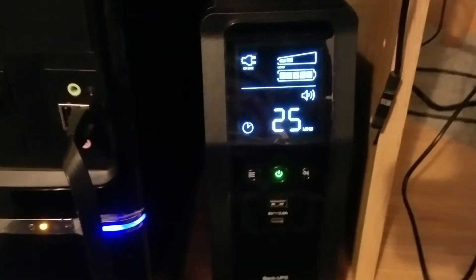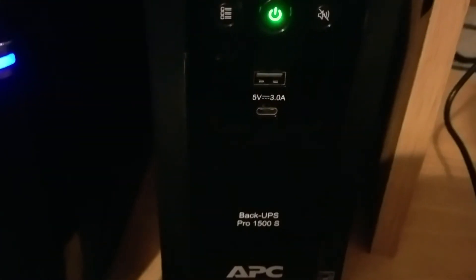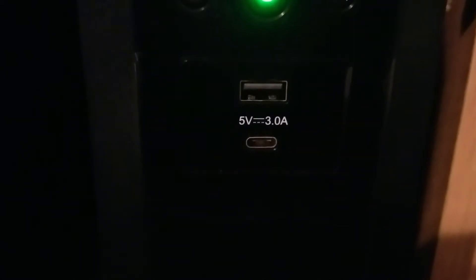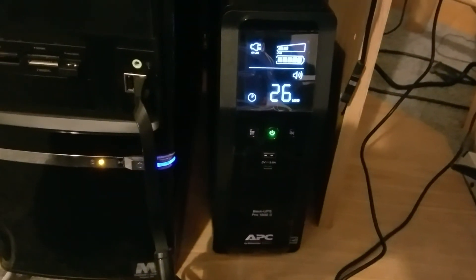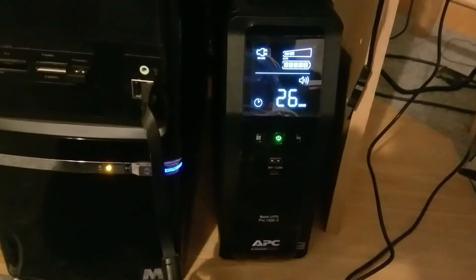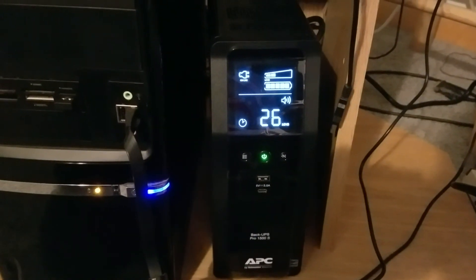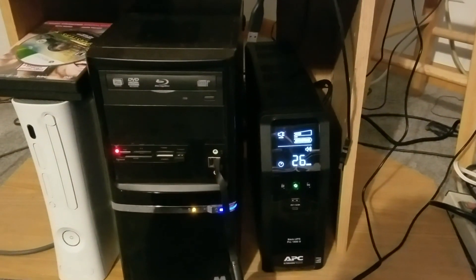It's about $185 on Newegg, which is pretty nice. It also gives you a 3-amp USB port with USB-A and micro USB, so it charges your phone a lot faster than the 2-amp charger you get from Apple or Samsung. Overall, I like it — it looks good, fits right in, and I think it's worth it.